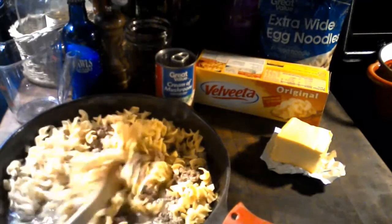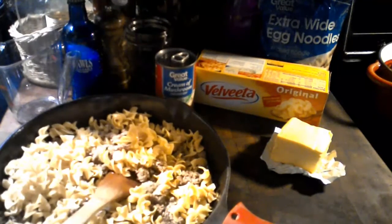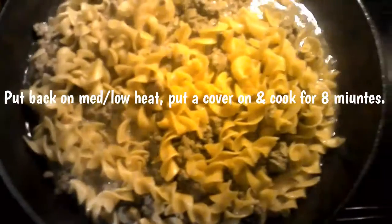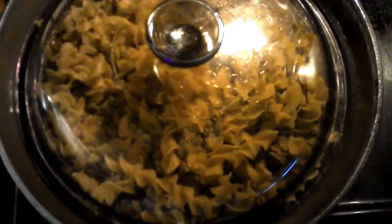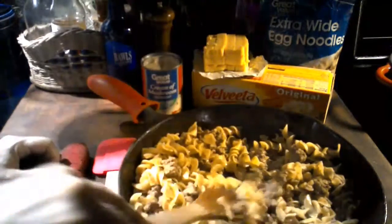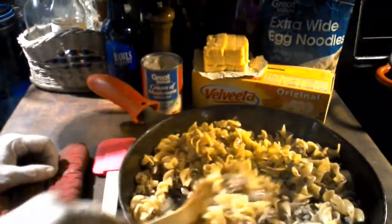Cook this for at least eight minutes or until the noodles are done. I just pulled the noodles off — it was eight minutes later and they are all cooked.